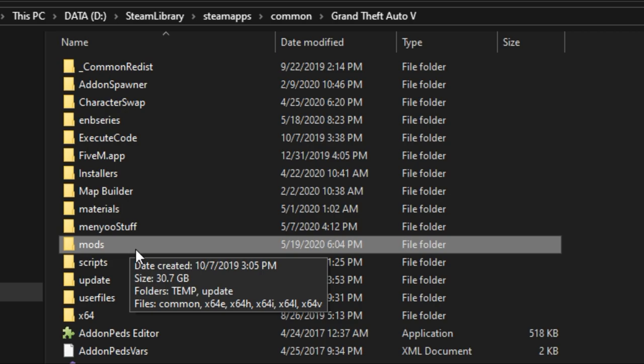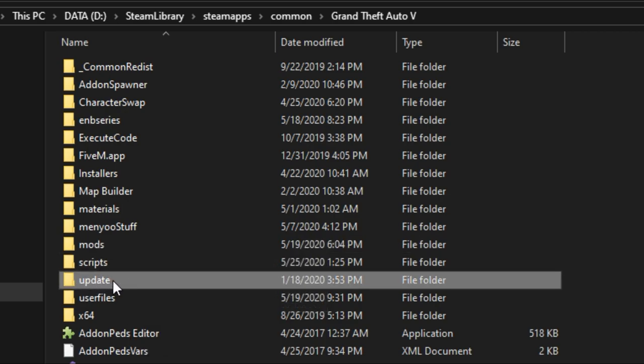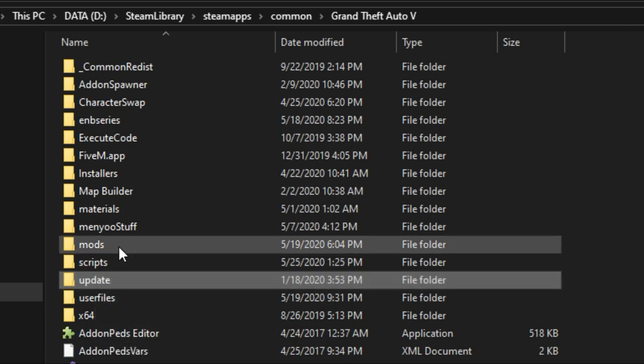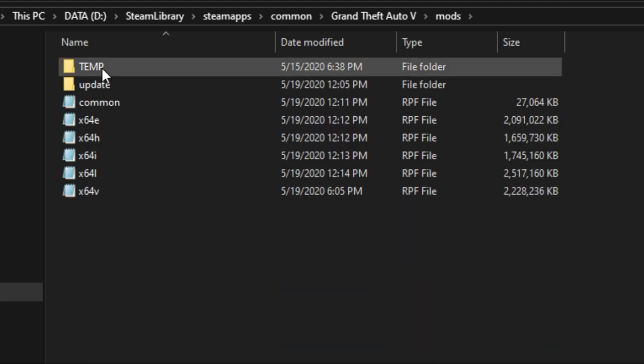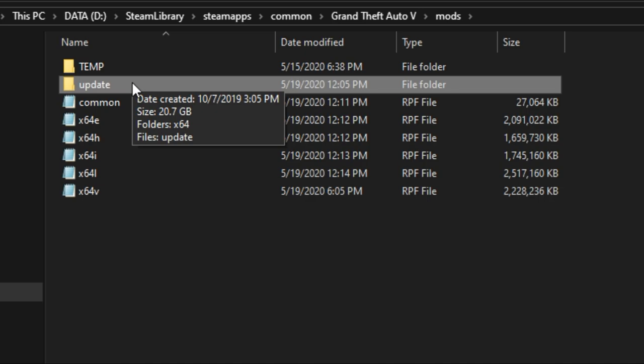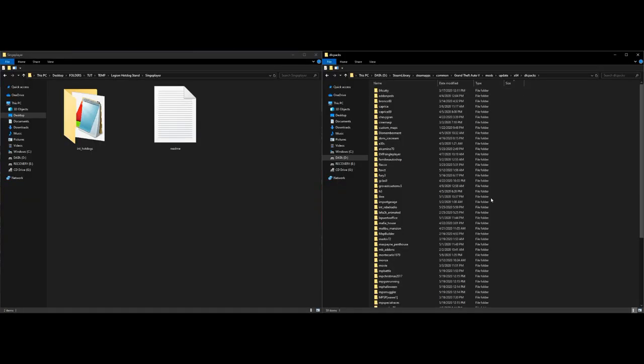After creating your mods folder, go to the update folder in your GTA 5 directory, copy that whole update folder, go back into the mods folder you created, open it up, and paste the update folder there. After you do that, open up the update folder, then go to x64, then open up dlcpacks — this is where we are going to be dropping our folder.